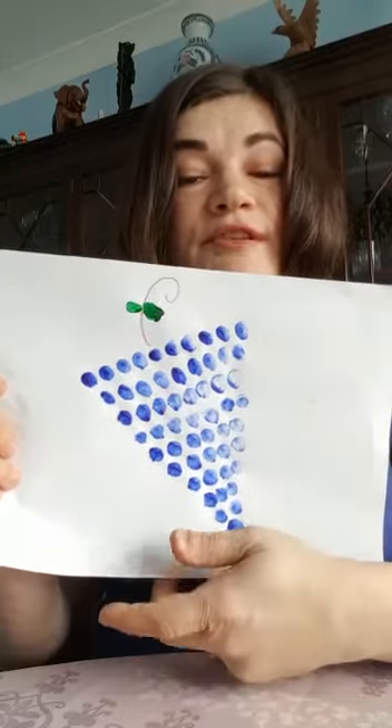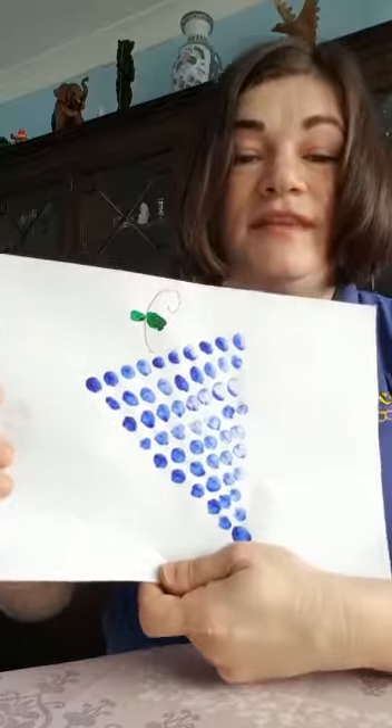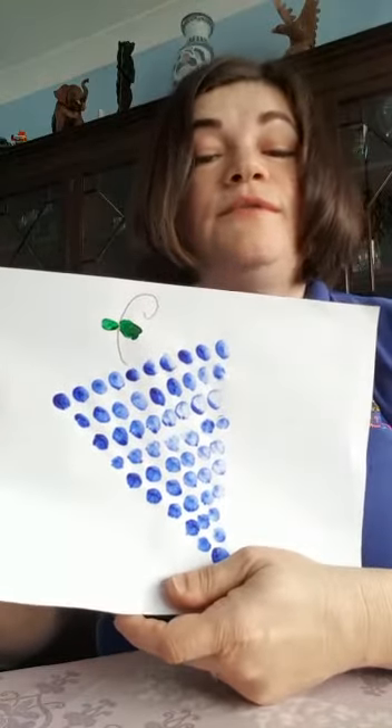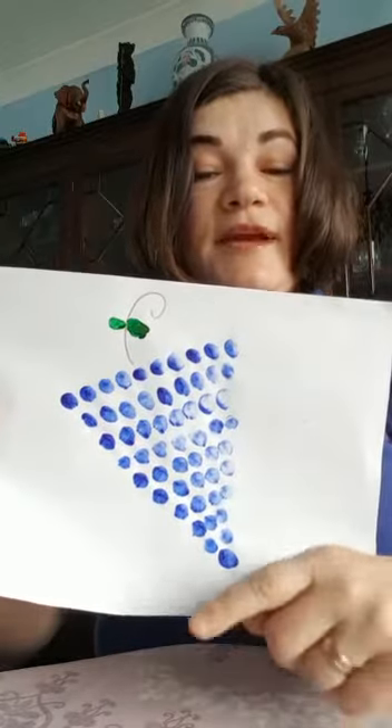Well done! Feel free to dip your finger in the paint if you need some more paint on your finger, and let's start our next row — we're going to count to 9 this time. Ready?